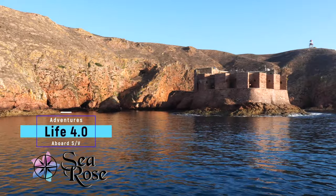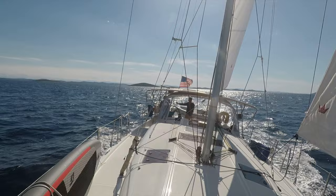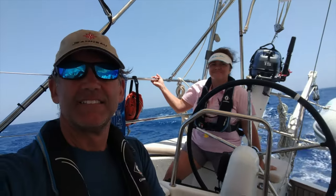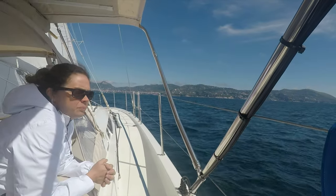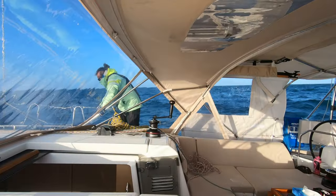This is Tom from Life 4.0. If you are here, you undoubtedly like boating and being on the water. So do Karen and I — it's been a lifelong passion. But in order to make the passion last a lifetime, we take personal safety very seriously on board our boat, Sea Rose.